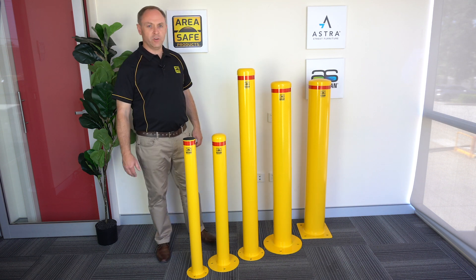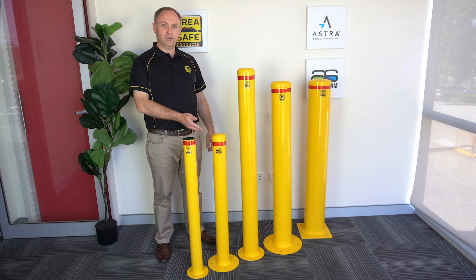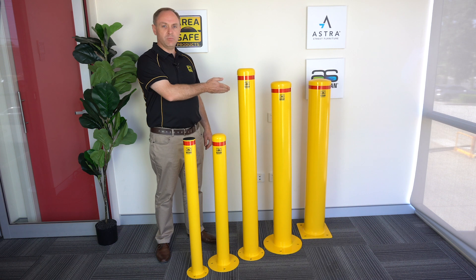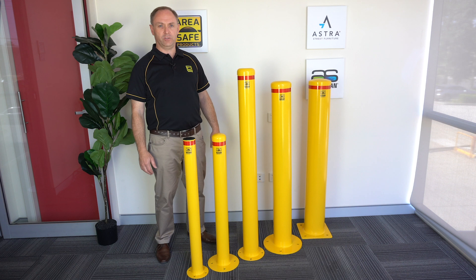They are supplied in a range of sizes including 75 by 900, 90 by 900, 115 by 1300, 140 by 1200, 165 by 1200, and 220 by 1200.